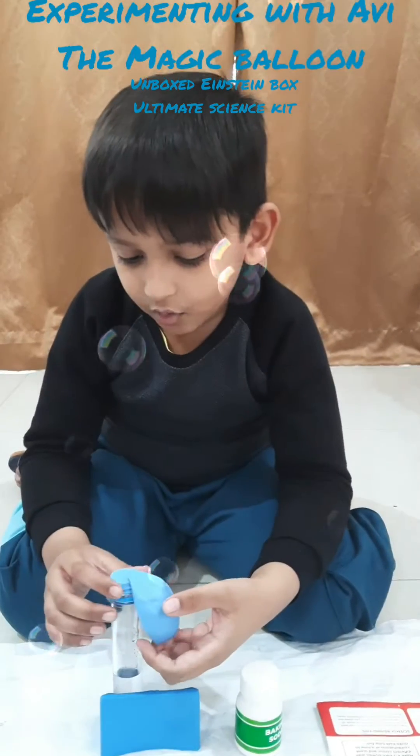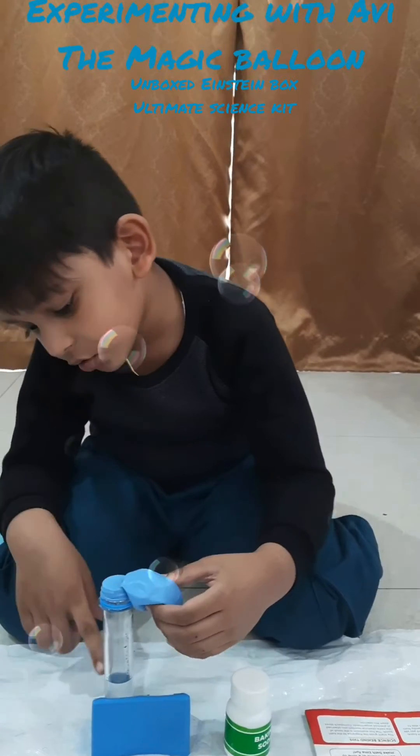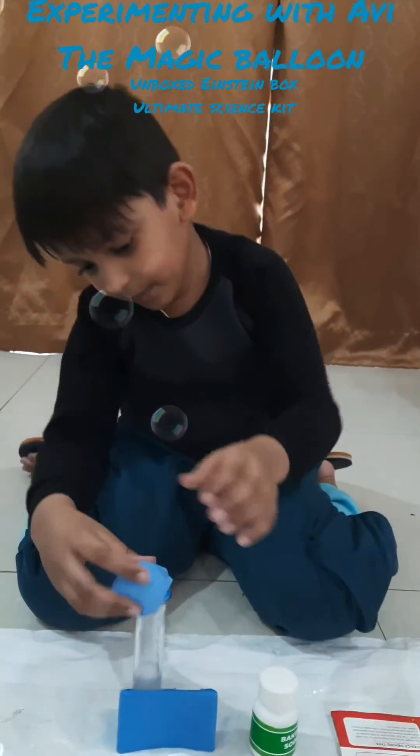Now I am putting the bulb — the baking soda and the vinegar together. Look what is going to happen now.